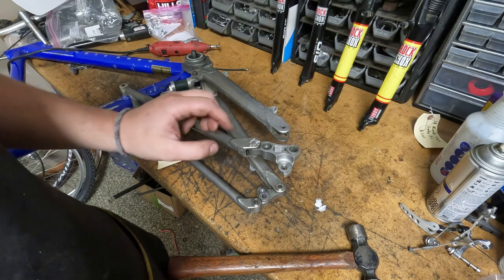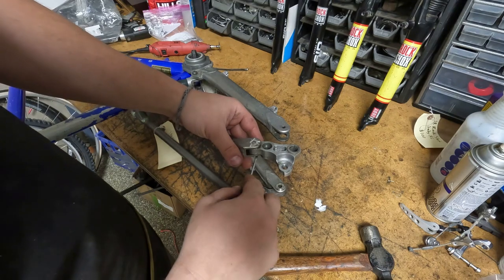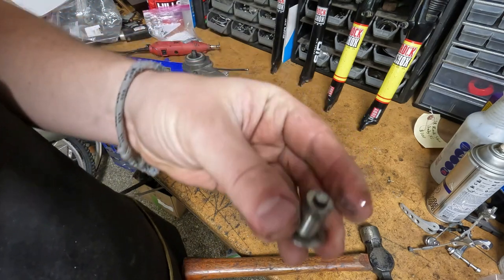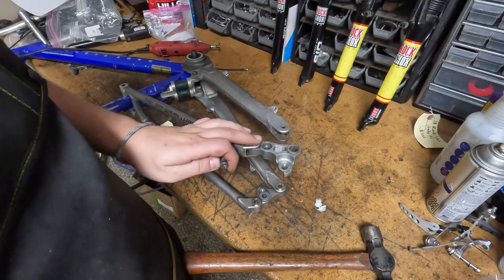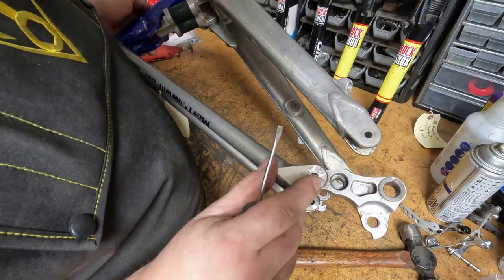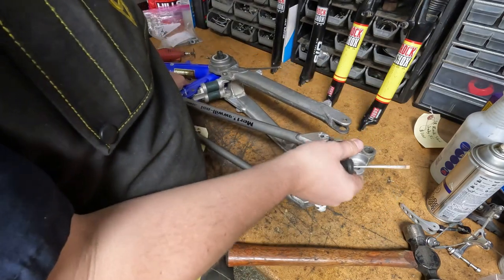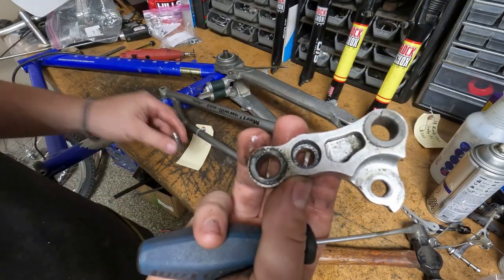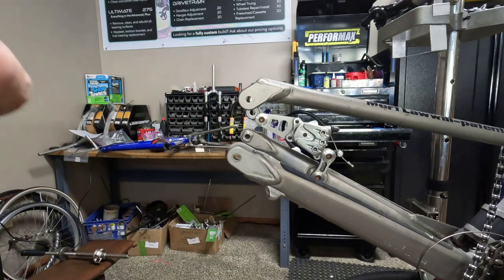We ground off the top of the head, gave it a few taps with the ball-peen hammer, and then a quick twist of a screwdriver and we got it out. That was the quick and dirty way to do it. The rear triangle will be totally fine - a little bit of sanding, I nicked it a little bit but mostly just took the finish off. We got the piece we need, so we're going to get this all cleaned up and get it put on the other bike.